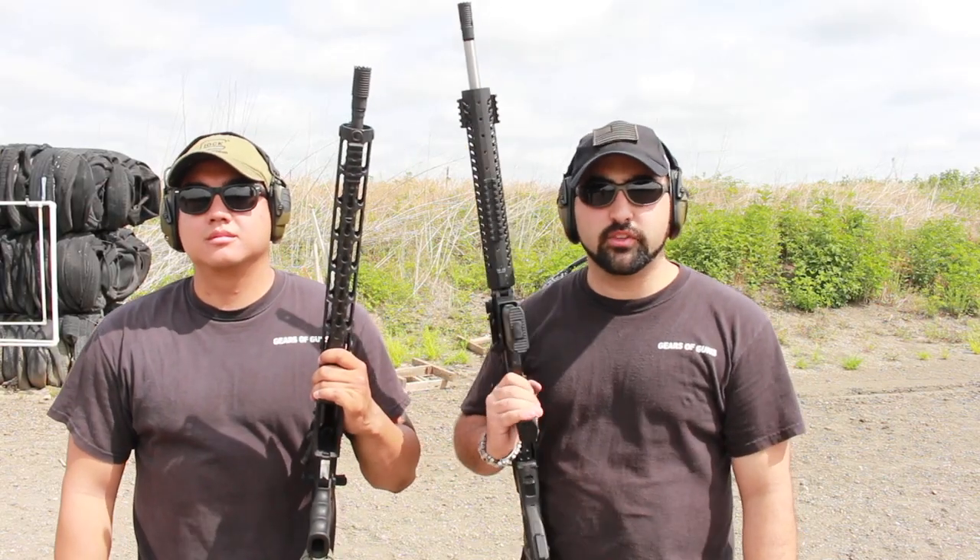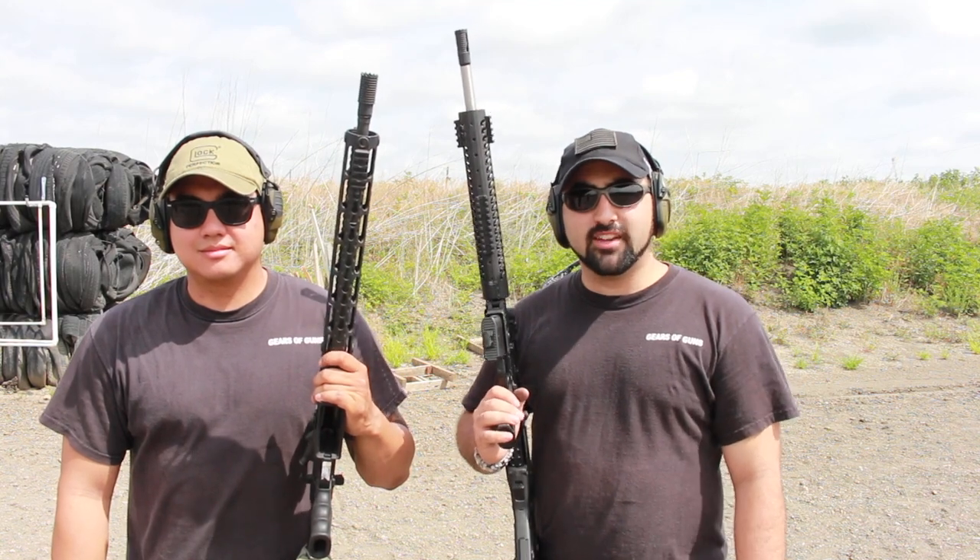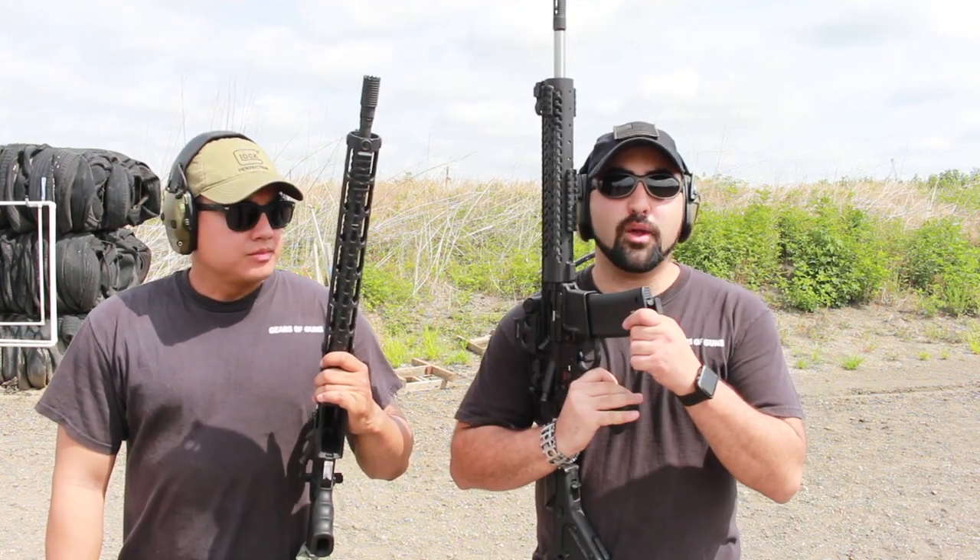Hey guys, I'm Atticus James with GivesOfGuns.com and this is Patrick, our newest probie, and today we're out here with some Troy products.